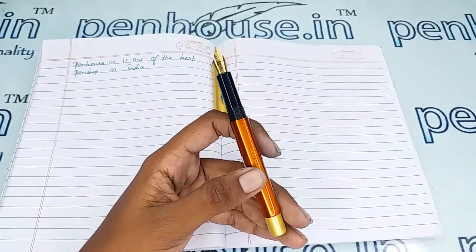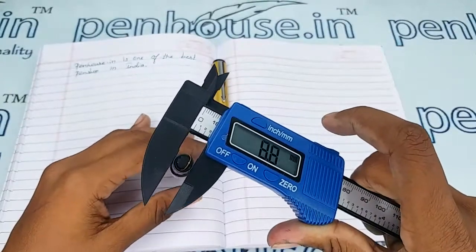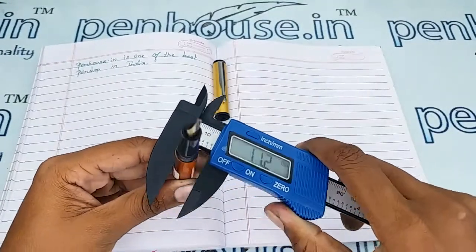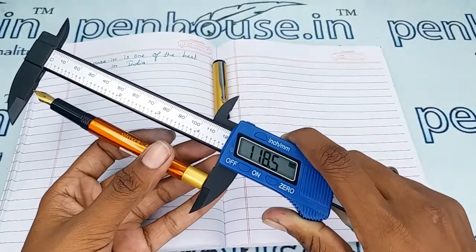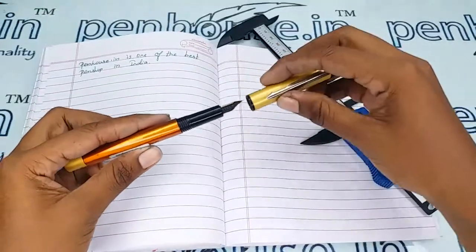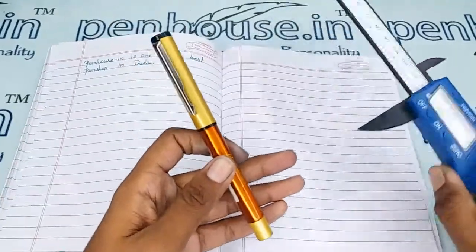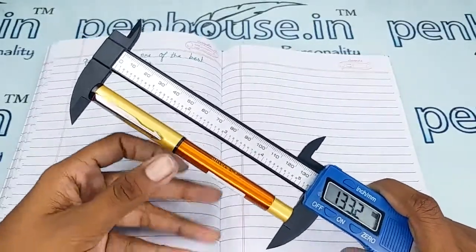Now for the measurements: the holding area diameter is 8.8 mm and the body diameter is 11 mm. The length of the pen without cap is 118.5 mm, and with cap it is 133.2 mm.